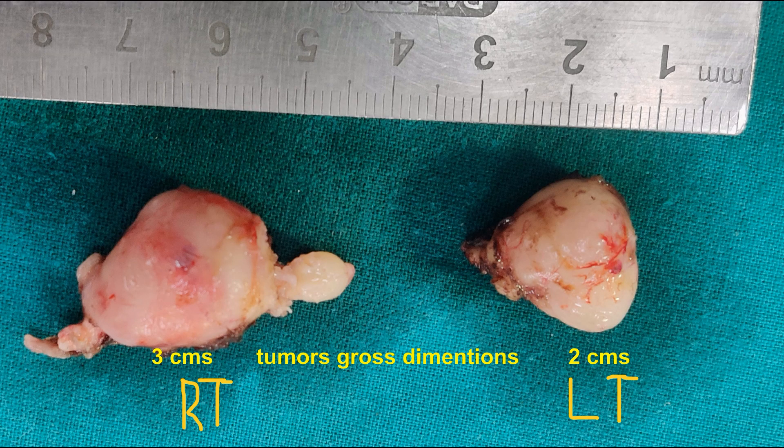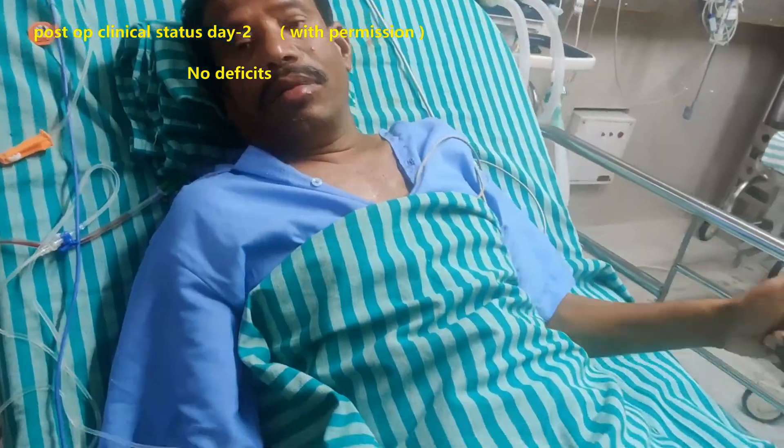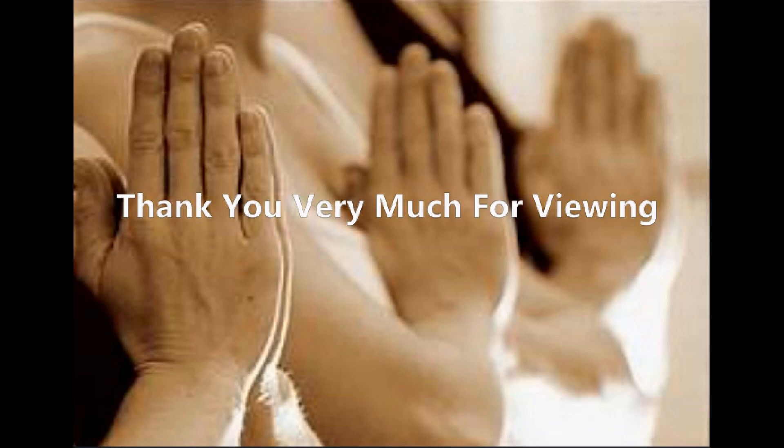These are the specimen sizes: three centimeters on the right side and 2.5 centimeters on the left. Postoperatively the patient recovered rapidly within 48 hours, with power returning to 5/5. This is our neuroanesthesia team, treating physician, and rehabilitation team. Our channel has more than 575 microsurgical, endoscopic, navigation-guided educational neurosurgical operative videos on our YouTube neurosurgical video channel. Thank you very much for watching.